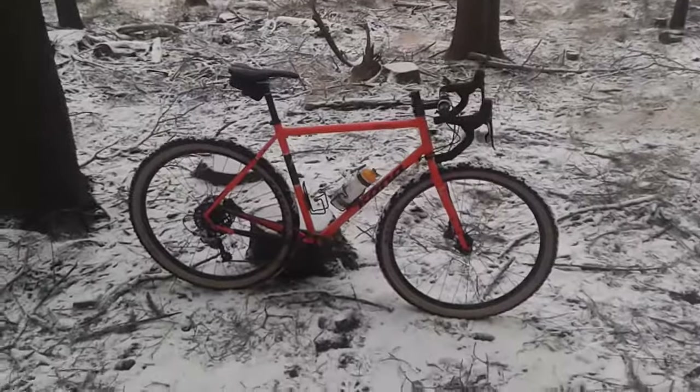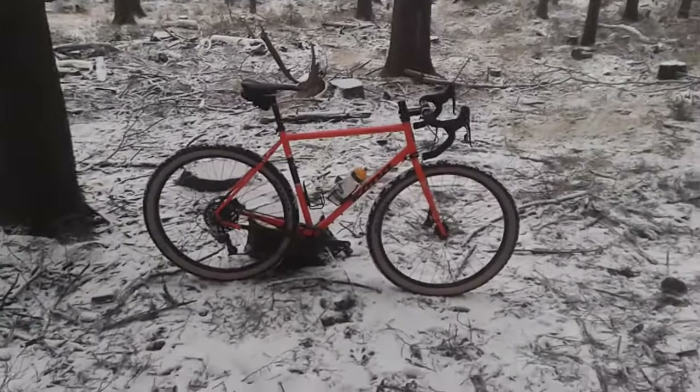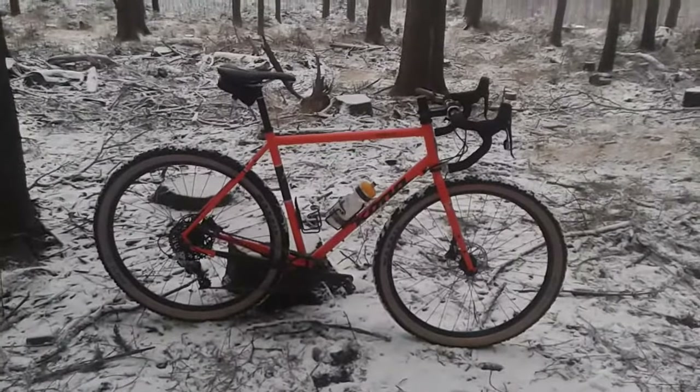That's it — I'm going to continue my little winter ride. Getting really cold hands now, so see you in a bit, bye bye!